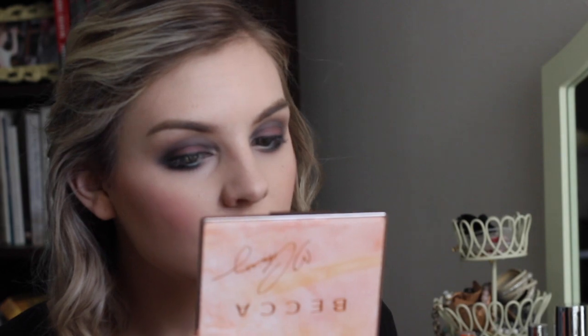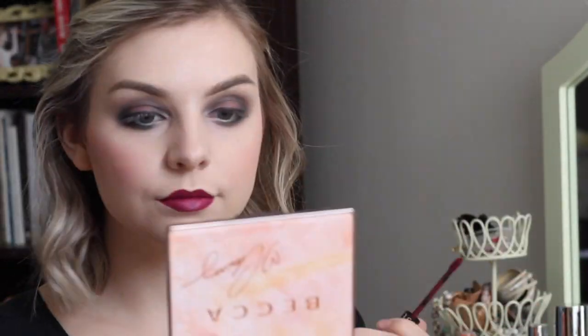Define your cupid's bow so it looks like two little mountain peaks with a red color, and then go over top of it with a plum color, so you get a really rich, deep, plumy red — which was super popular back in the 20s. I used a liquid lipstick and a pencil lip liner.